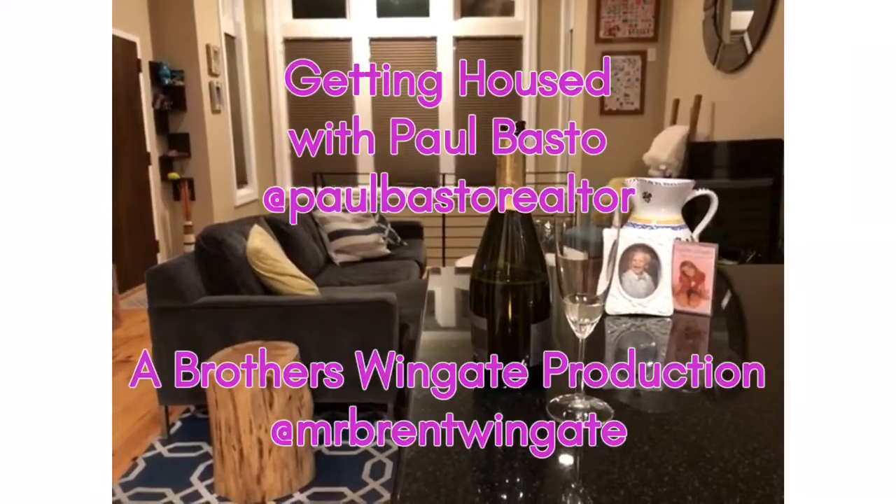This has been Getting House with Paul. Cheers! And make sure you groom your backyard.